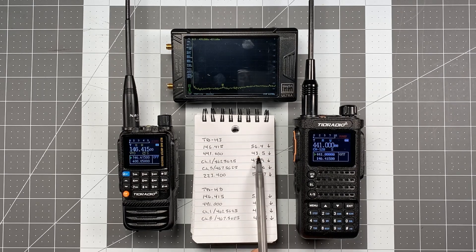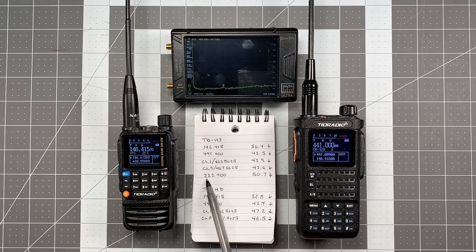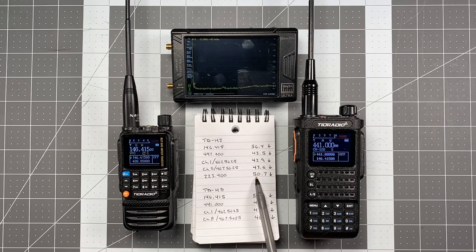441.000 came in at 43.5 below. Channel 1 at 462.5625 and Channel 8 at 467.5625 — Channel 1 got 42.9, and Channel 8 got 43.6. On the 1.25-meter band, I tested 223.400 and got 50.7 for the first harmonic below the fundamental.